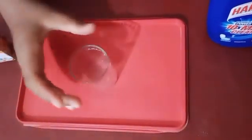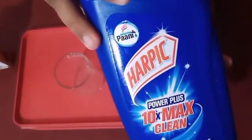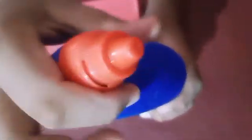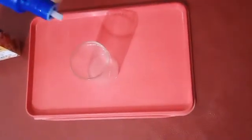First we have to take a glass. Then we have to take Harpik. Now I am opening it. Now I am pouring the Harpik.